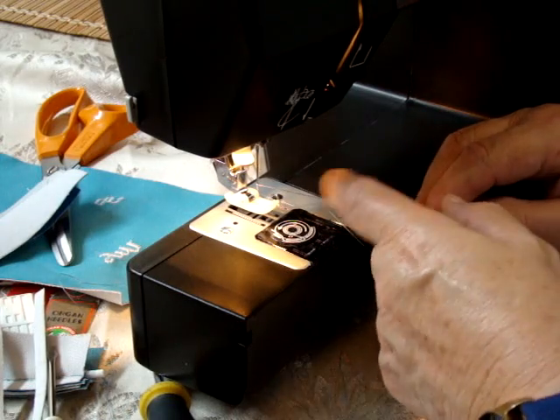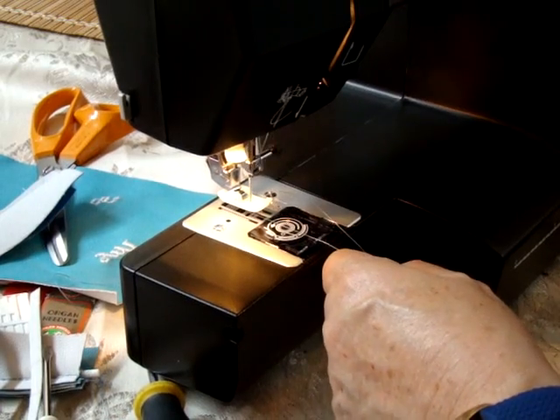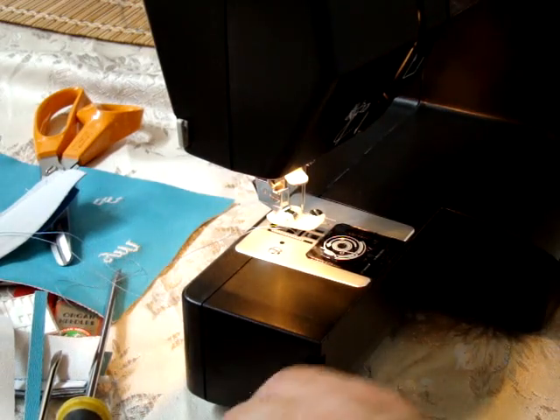Your top thread, when dealing with this — I would set it on plus five. When you get the machine, you'll probably be on two. Then we just set that back.